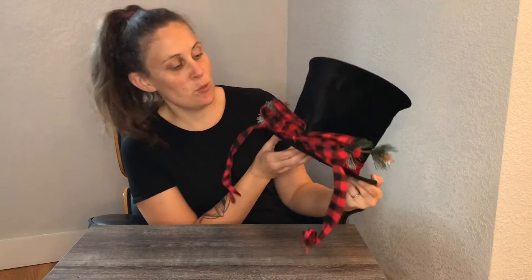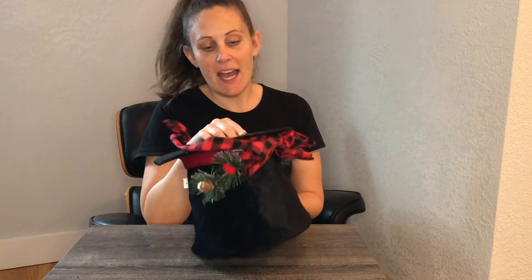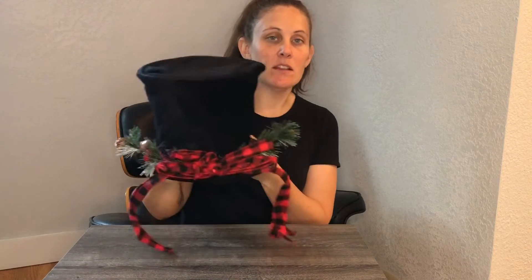This is a super cute hat. It has little metal rings inside of it that keep it nice and taut and firm, and it looks really great.